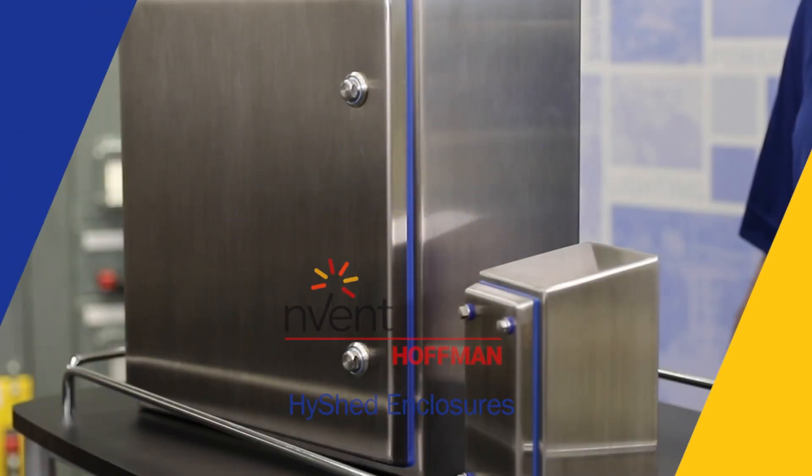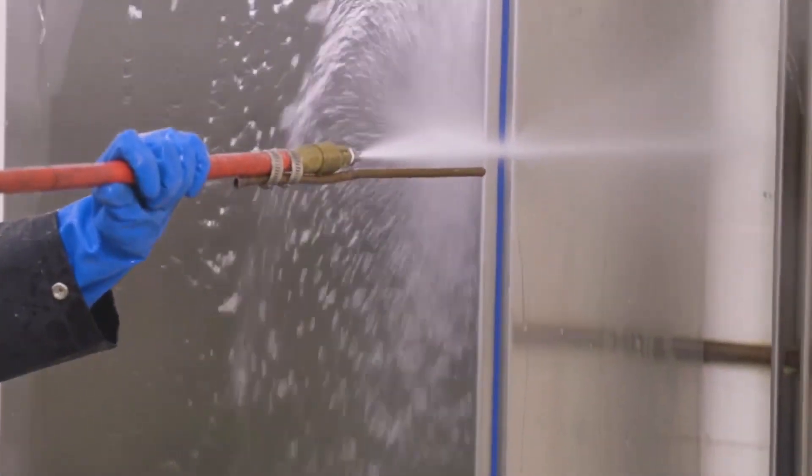We're here today to talk about a new product from Hofgren called Hi Shed. Hi Shed is an enclosure for high-pressure washdown applications.